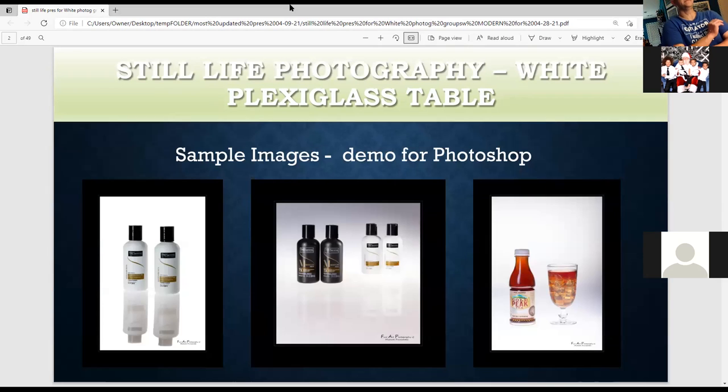These are some sample images I'm going to cover. If you have any questions, feel free to stop me. You can also send your email and question in the chat.